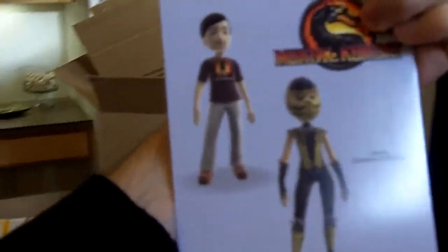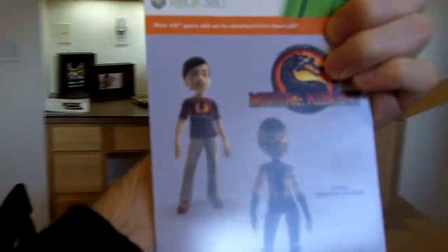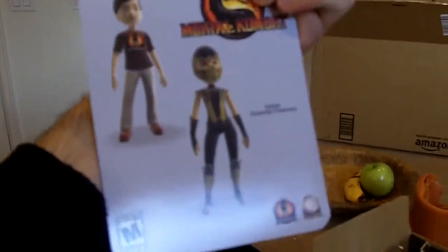So what else we got here? Obviously we got the game — that's why I got it, right? And then we've got the book covers. These are beefy book covers. And for my avatar, I got a Netherrealm shirt, which is cool, and Scorpion. Very sick.